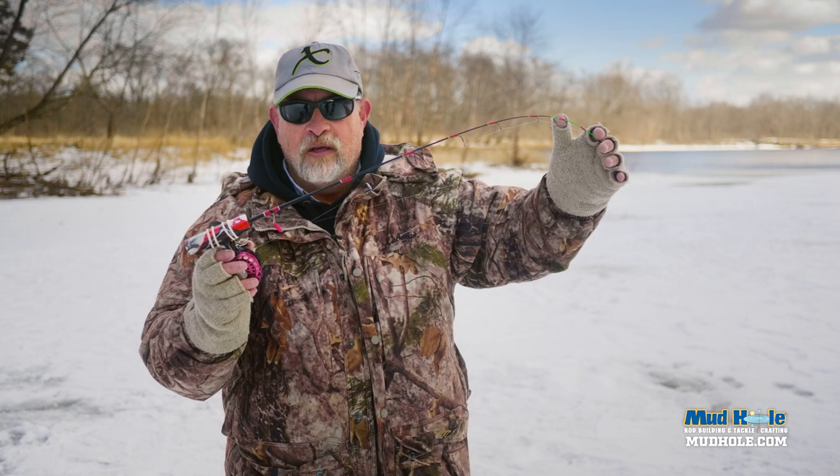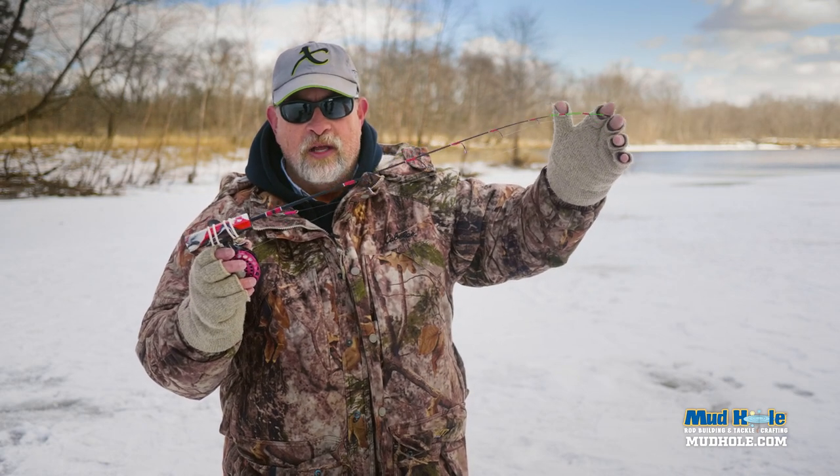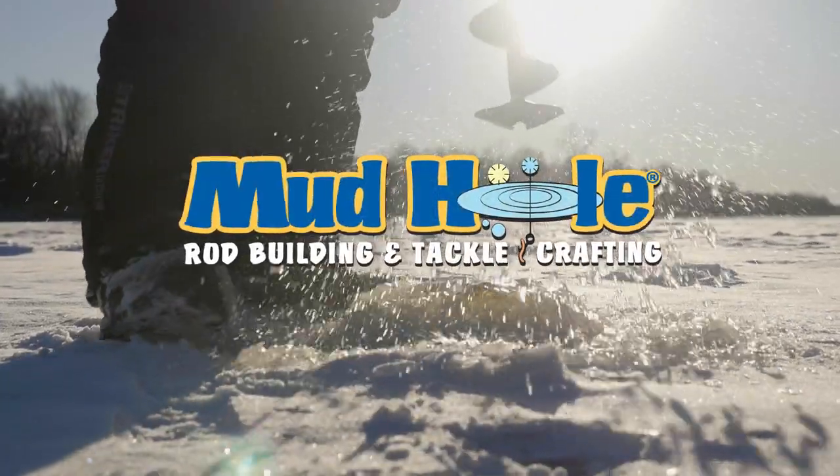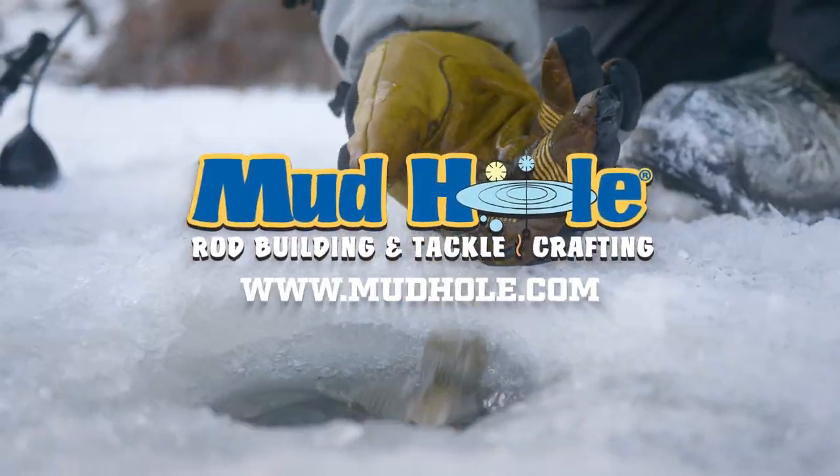Put that on the FIB Power Noodle Series and you're going to be able to really hammer the crappies, bluegills, and perch on it. Phenomenal blank — give it a try.